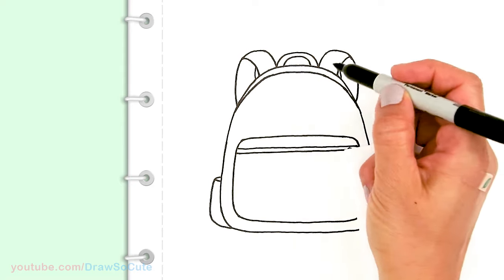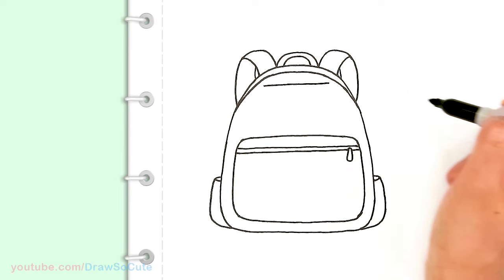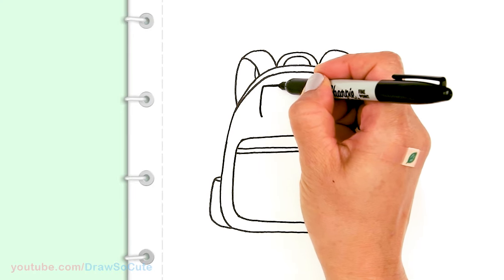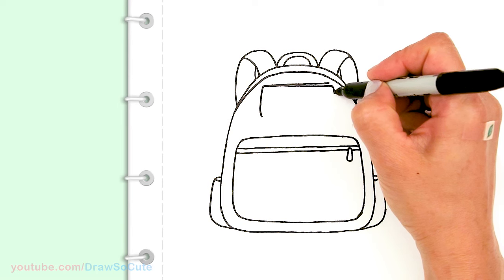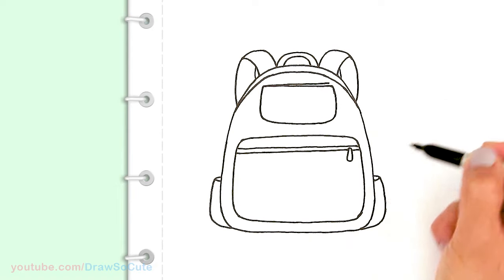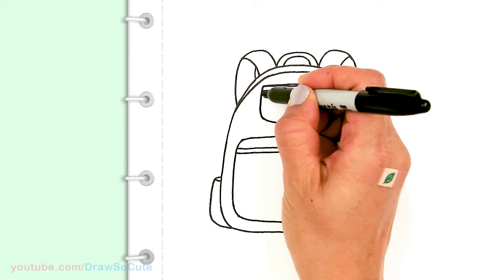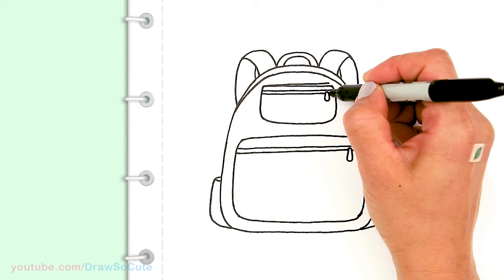Let's draw the smaller pouch up towards the top. I'll draw a straight line right across, bring it down, round off the bottom, and connect it. Then do the same thing — draw a straight line for the zipper area, stop to draw a little zipper tab, and continue the straight line.